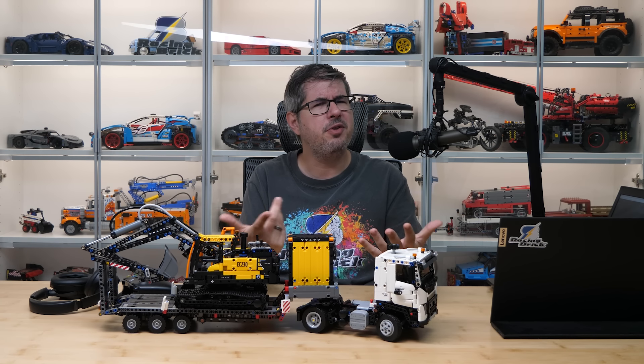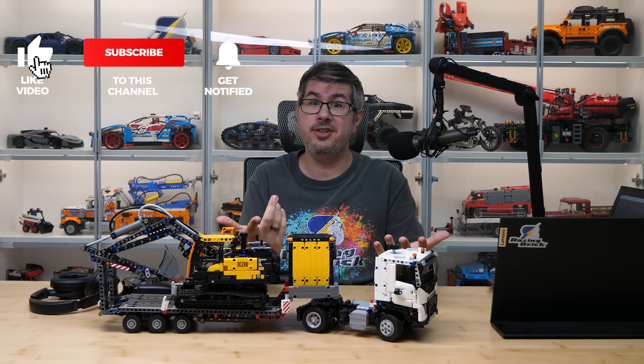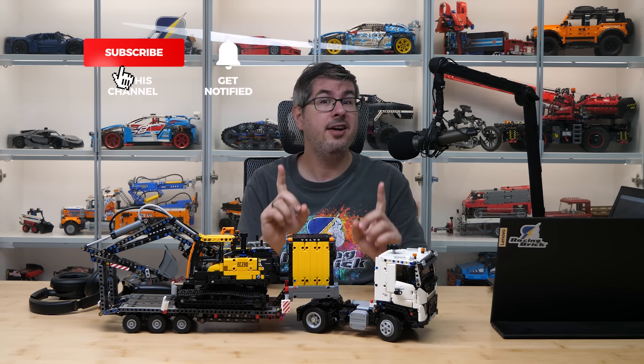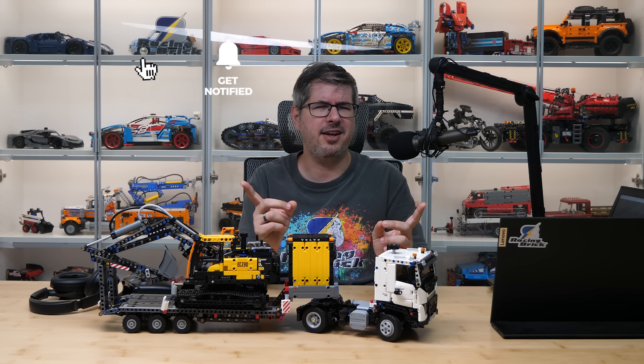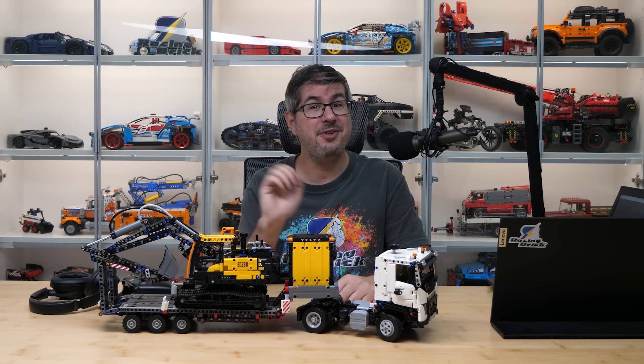So folks, let me know what you think of the build and its functions — let's talk about it in the comments section. If you enjoyed this video then please give it a thumbs up, and don't forget to subscribe with notifications as there will be more exciting LEGO videos coming soon! See you next time, bye bye!